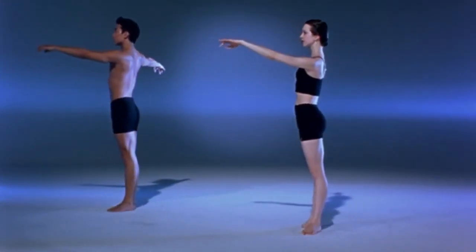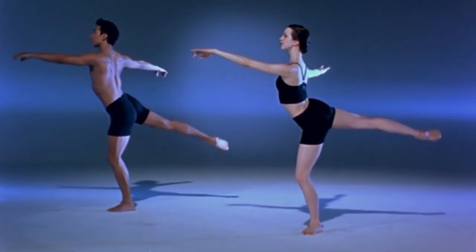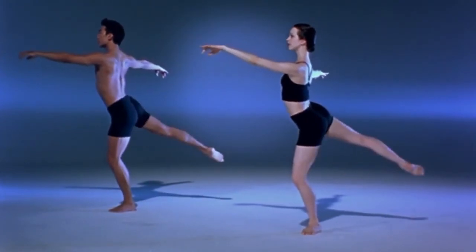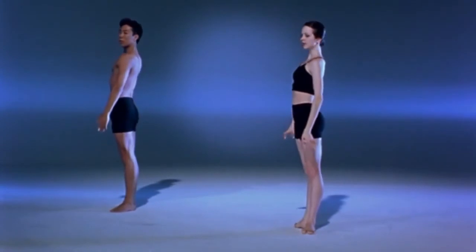Try not to sacrifice the alignment, and keep your stomach intact, and relax.